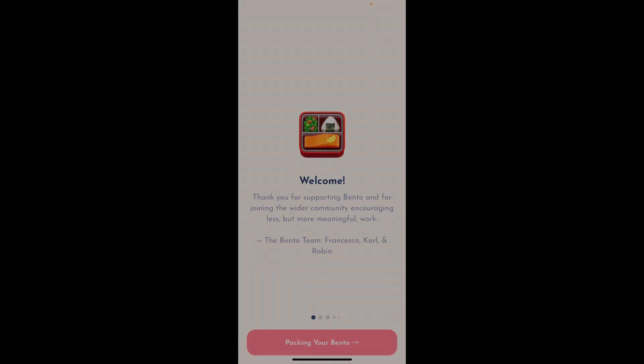Bento is built around the idea of a Bento box, which is a kind of lunchbox that's segmented into different compartments — some are larger, some are smaller. The idea behind Bento is that you compartmentalize your tasks in the day. You have a large task, a medium task, and a small task. You can have more than one Bento during the day, or if you really want to niche down and focus on just the most important work, you can just do one.